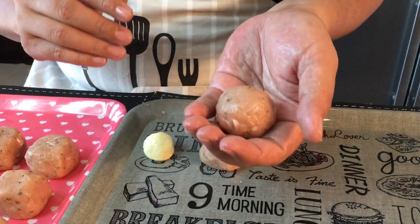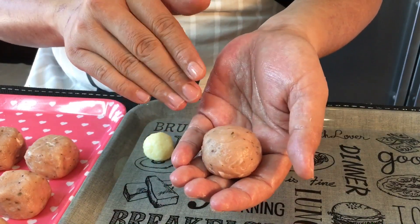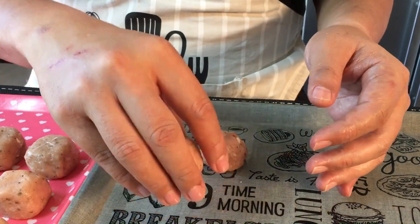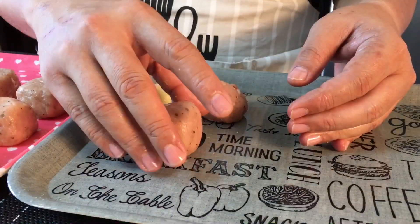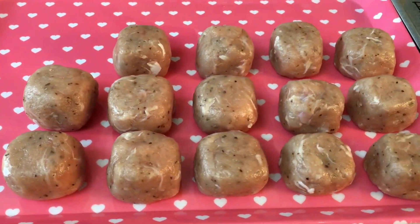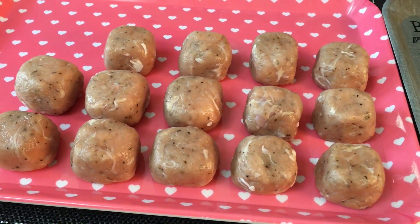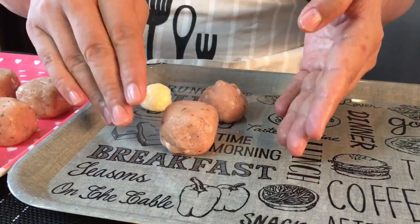If you'd like it to be in the shape of balls, this is done. If you want cube-sized nuggets, just tap it down on each side like this — simple. Depending on your preference, it can be ball-shaped or cube-shaped. We'll continue with the rest and I'll show you what we're going to do after this.